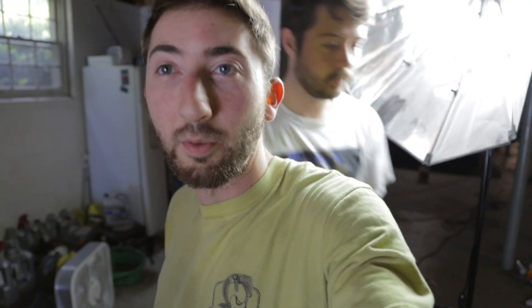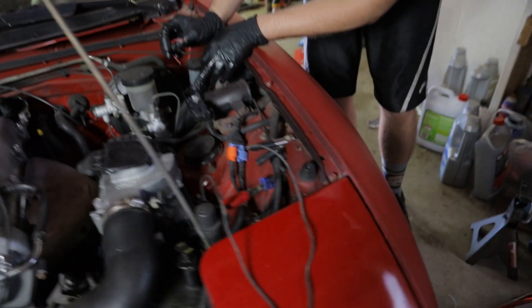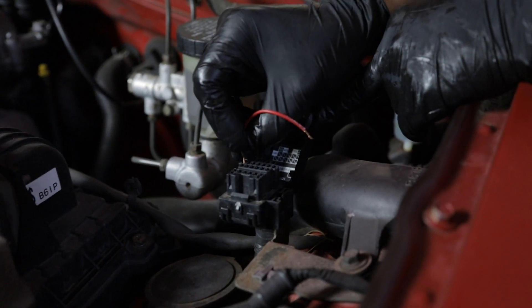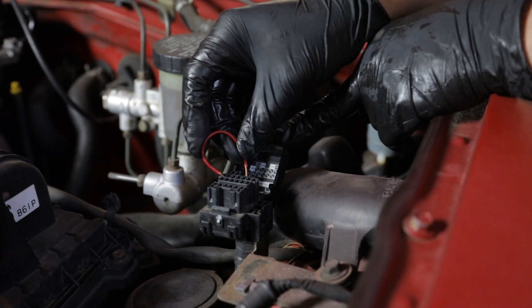Once we start the car, the timing light will show us every time the spark fires, allowing us to time the engine. We're going to need to bridge the tan and ground ports in the diagnostic box — you have to do this any time you time the car. Make sure to leave the 12 millimeter bolt on your cam angle sensor a little bit loose so you can adjust it by turning the sensor back and forth. You can use a paper clip to bridge the GND and 10 GND central ground ports — that's honestly usually what I use.